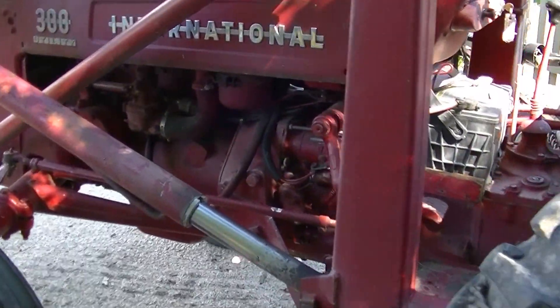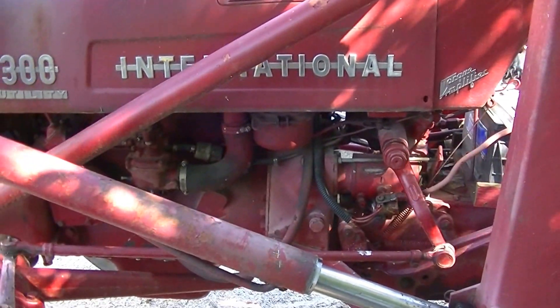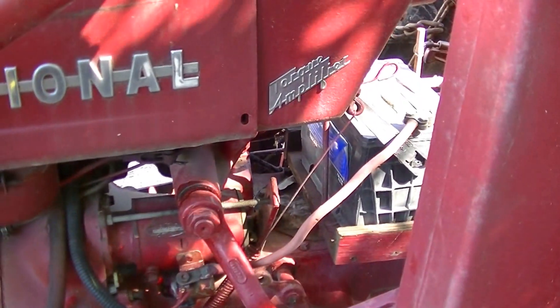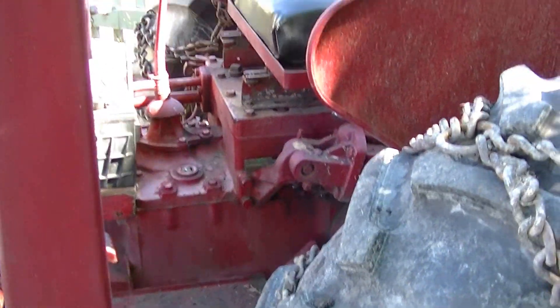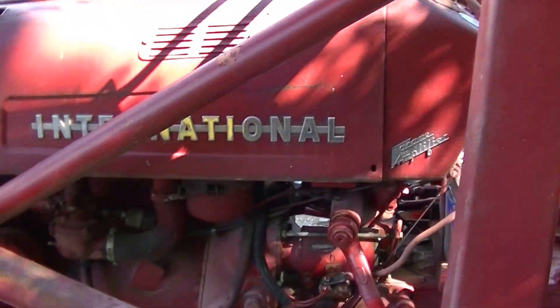I'm doing some work with it, going to check it over a bit. The clutch needs adjusted, otherwise it's running fine. It's standard steering — that's the only big remark I have against this tractor, the standard steering as compared to power steering.